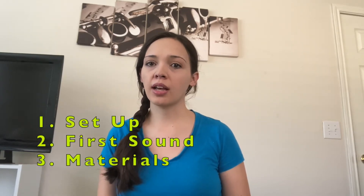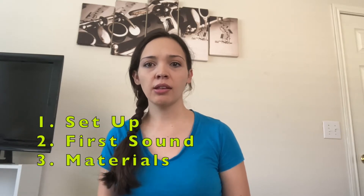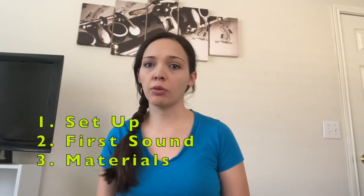Hi, my name is Caitlin Tillman and today we're going to talk about getting started with the clarinet. In this video we will talk about how to put your clarinet together, how to make the first sounds, and some supplies that you'll need along with learning the clarinet.